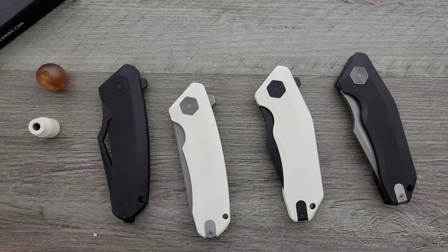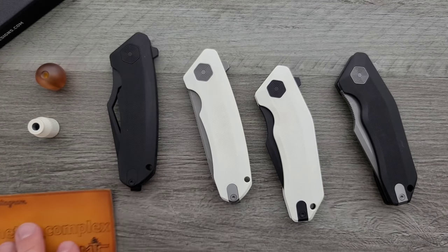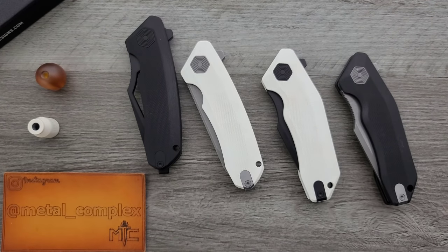Anyway, thanks so much to Dam Designs for sending these in for me to take a look at. All of this stuff from Dam Designs will likely end up as giveaway items at some point. So if you're not subscribed to my channel, please subscribe — I do a lot of giveaways because the nature of running a channel like this, you end up with a lot of stuff, and I think it's fun to give stuff away, especially as we approach the holiday season. Guys, I think that's going to be pretty much it today. We'll do a more detailed video down the road. Please make sure to follow me on Instagram at metal underscore complex. If you enjoyed this video, leave a like. Thanks again for watching everybody and have a great day.